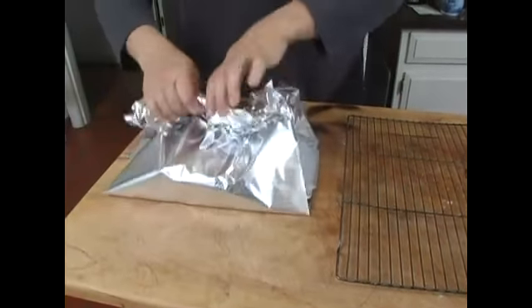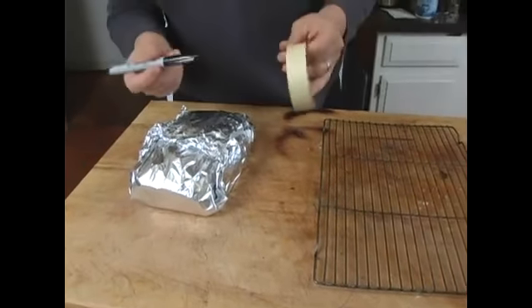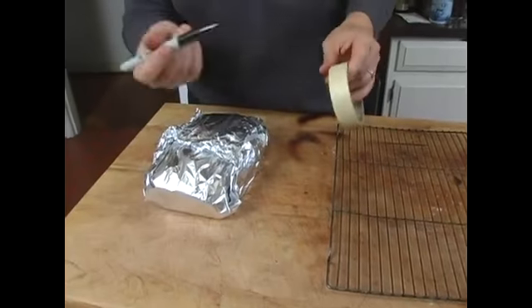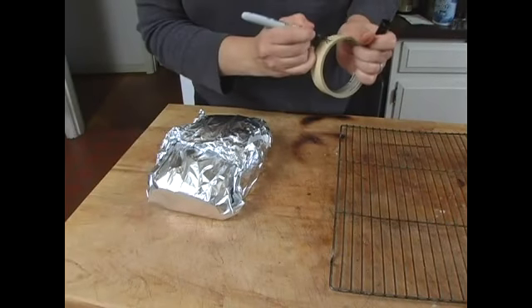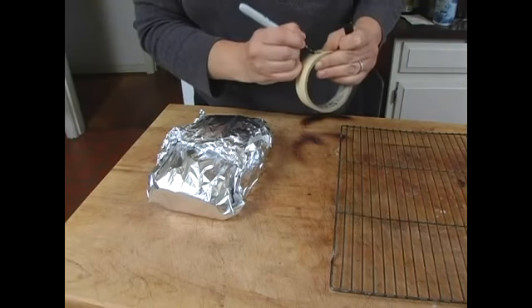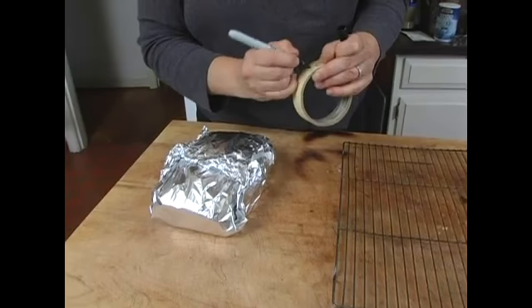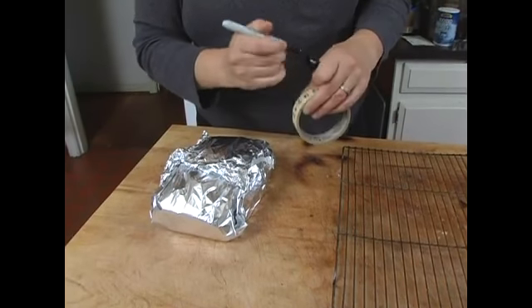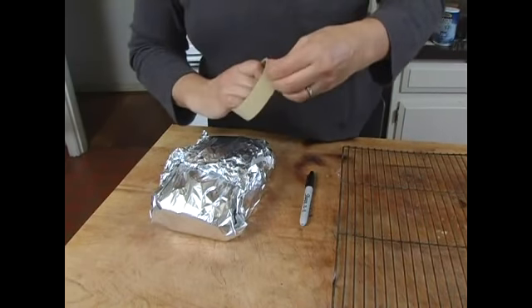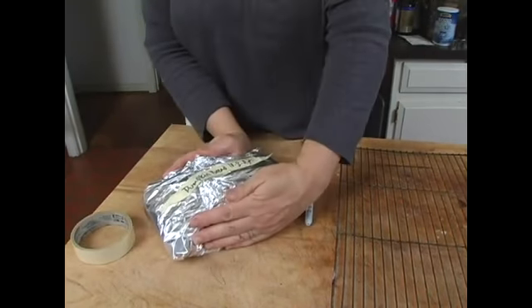We're going to fold it up in here. Another helpful hint is take some masking tape and a sharpie — write "pumpkin bread" and the day you made it, so you know how long this has been in the freezer. There, it's ready to go.